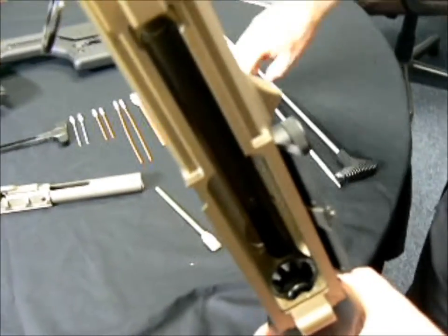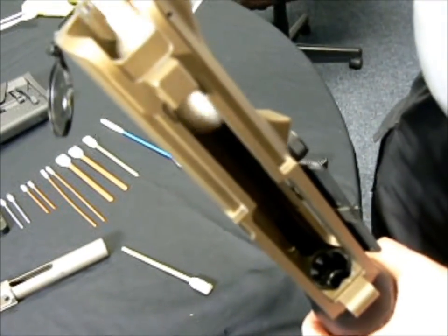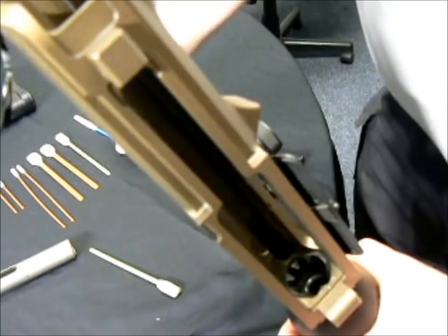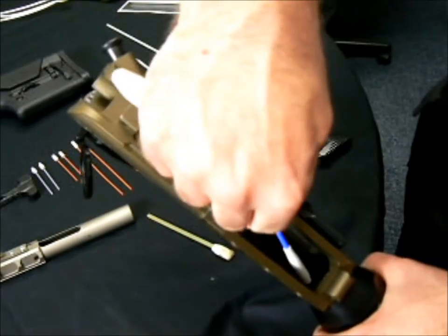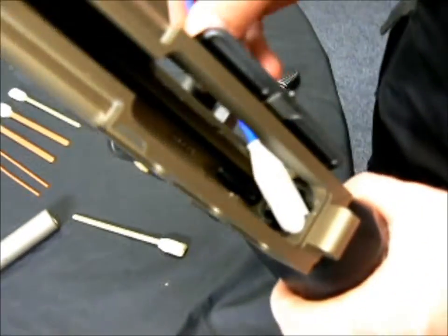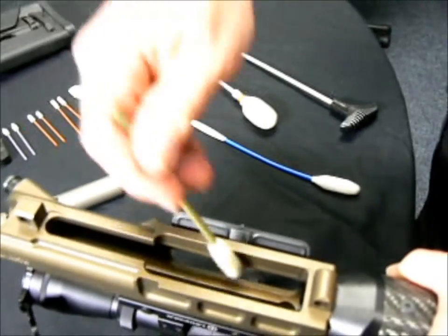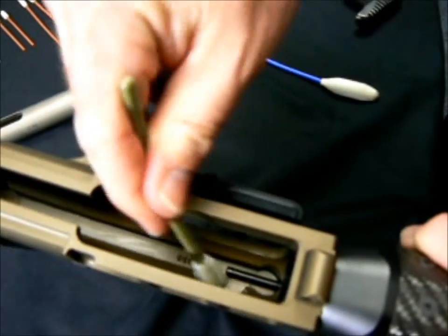This being a .308, we're going to use the 12 gauge. It allows us to clean and wipe down the inside of the bolt raceway. Get a little bit into the barrel extension and the feed ramps. This tool works a lot better to get in on the feed ramps and the individual locking lugs, in and around the chamber area. Now as far as where the charging handle raceway goes, this fits perfectly. We'll go underneath the gas tube, which is always a tough place to reach.